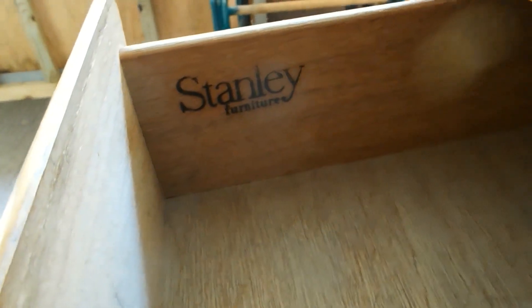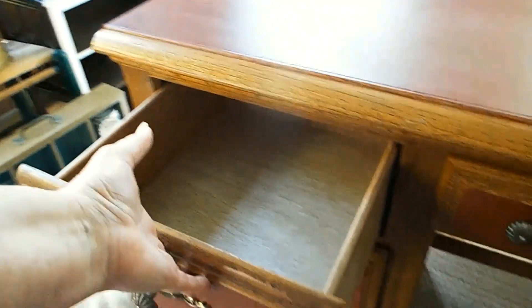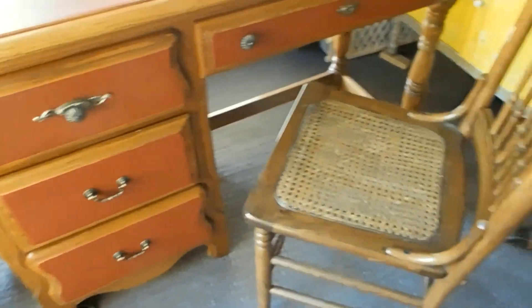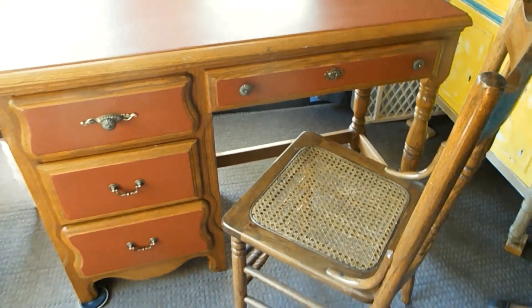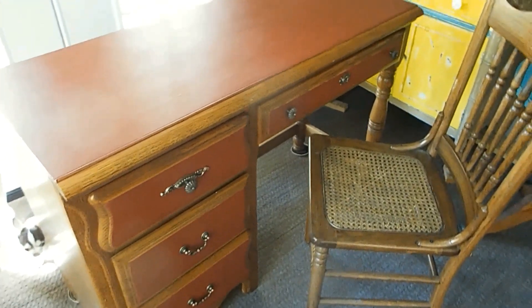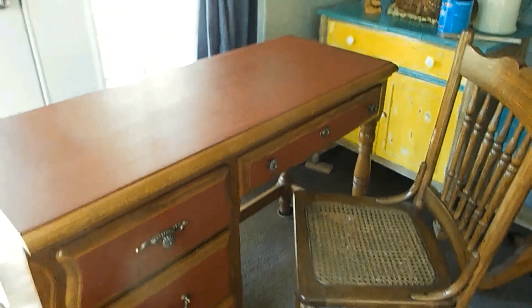Stanley furniture — people trust them — but what people don't realize is the veneers are so good these days that until something is broken or you sand it, you see it's not a hundred percent real wood. I hope this comes across — in person this looks really red but it's not. It's a subtle deep rich burgundy.